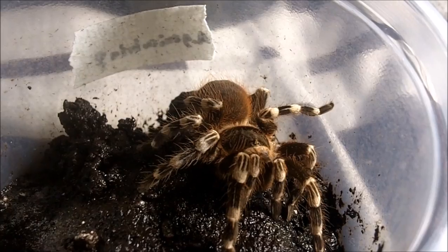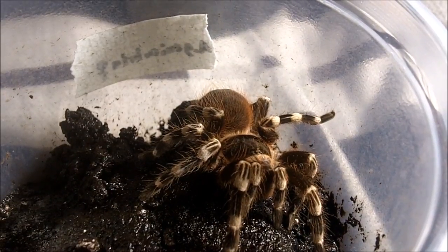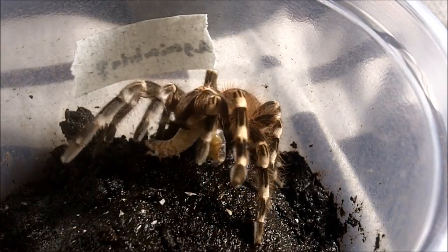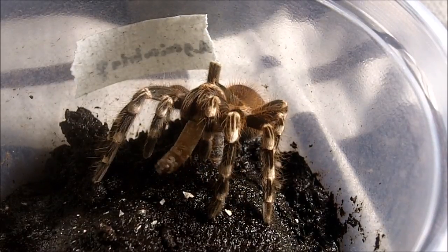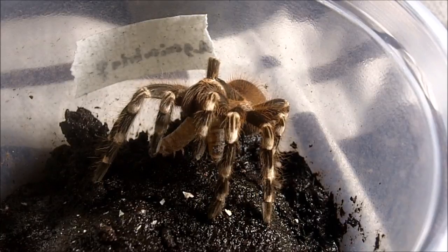Nice. If you get this one you'll be in for such a treat — it's a pleasure to film in my feeding videos. This is a female Acanthoscurria geniculata, the Brazilian giant white knee. A very, very hungry eater — watch this. Right away! These guys have the most insane appetite you would ever see in a spider. They're like Super Saiyans — bottomless pits when it comes to eating. Remember when you saw Goku and Vegeta pig out? These are these guys.